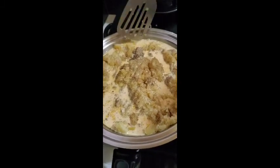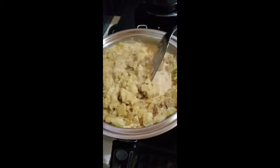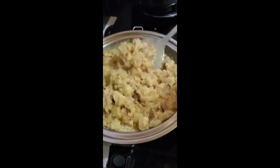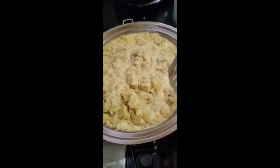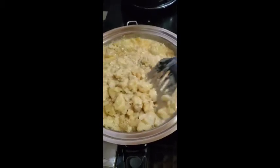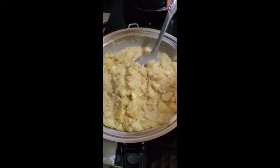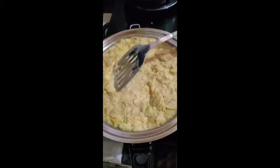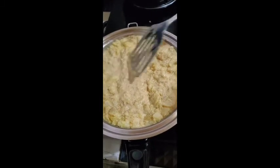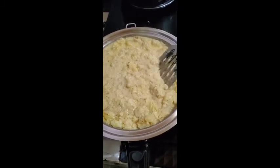Then just fold the mashed potato until it dries up. That's it — that's how easy it is to make our mashed potato the Salad Master way. We're going to use this later as a side dish for our steak, and for our tropical chicken — we'll bake it on top of the tropical chicken. That's our mashed potato.